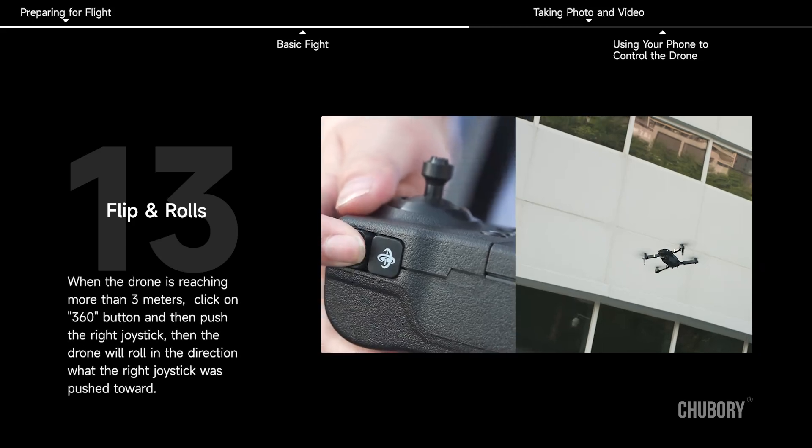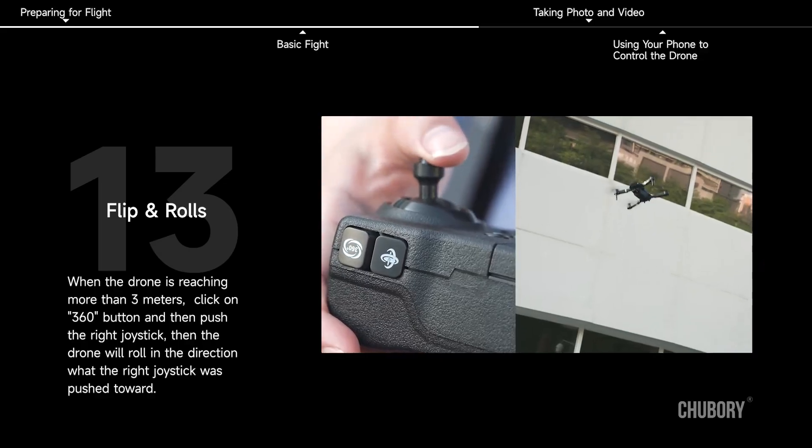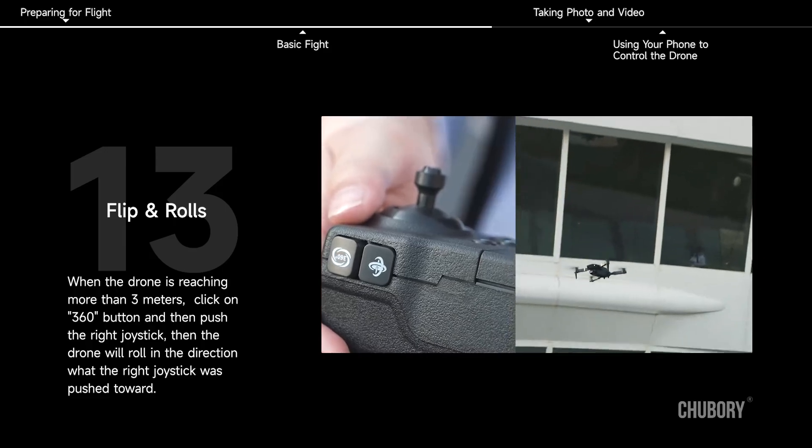Flip and Rolls. When the drone is at more than 3 meters, click the 360 button and then push the right joystick. The drone will roll in the direction that the right joystick was pushed toward.